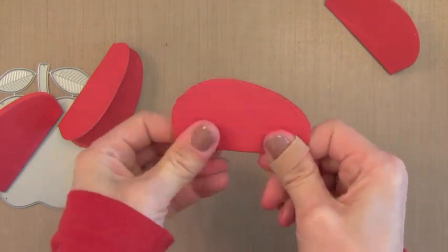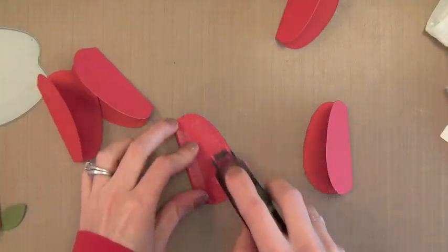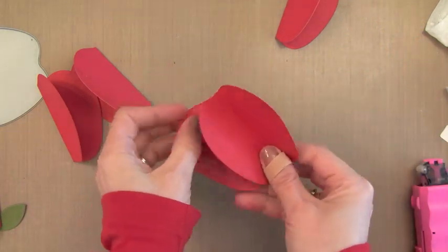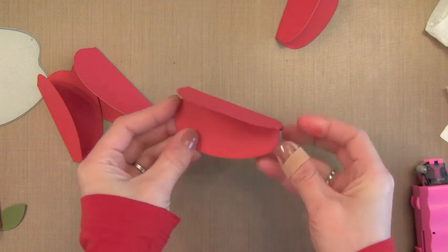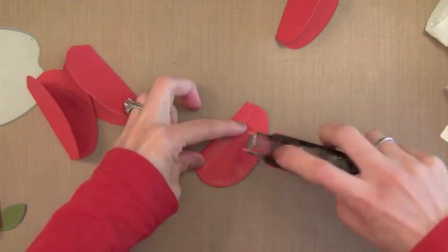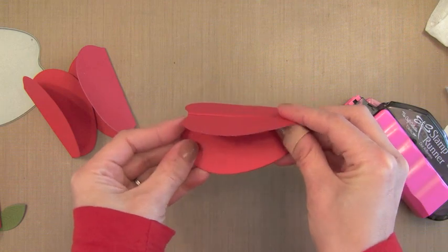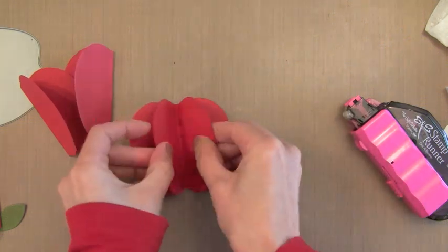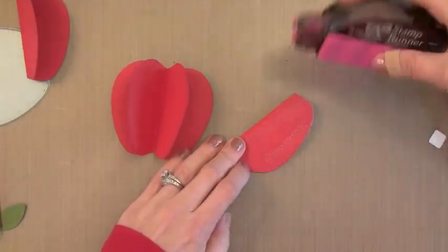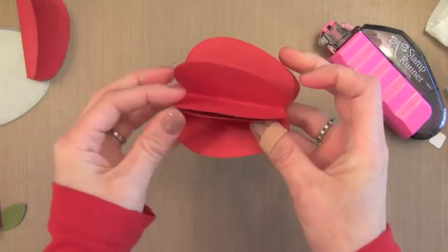Once you have a bunch of them put together — I would say anywhere between 6 and 10 — you're just going to start gluing the sides together. I'm putting lots of glue on here and gluing one half to another half, and you just keep doing this until you have lots of them added together. If you wanted to turn this into an ornament, you could — just glue them back to back and continue around. But I'm just going to do half of an apple so that it will stick nicely onto a tag. Any adhesive would work for this.